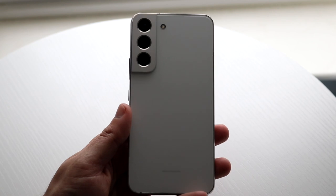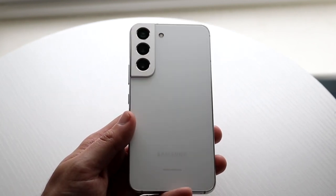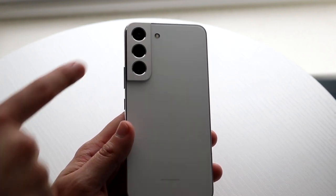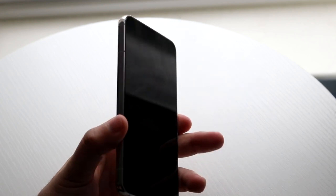We have a frosted glass back on the phone, so you may want to get a case because it can crack. There's also our triple camera setup and a microphone up there too. That's pretty much a little tour of the outside.